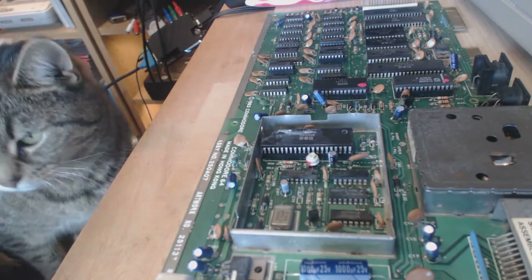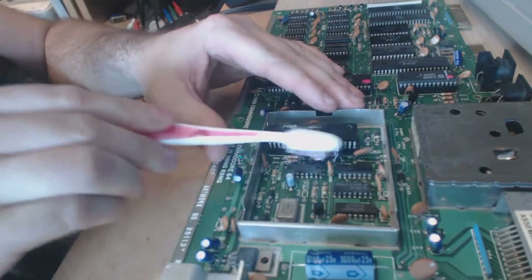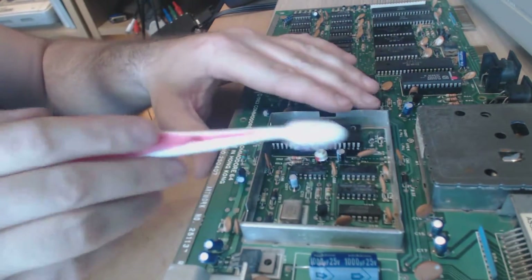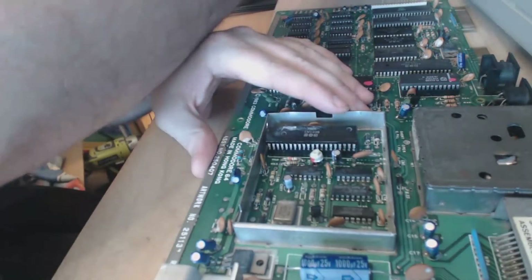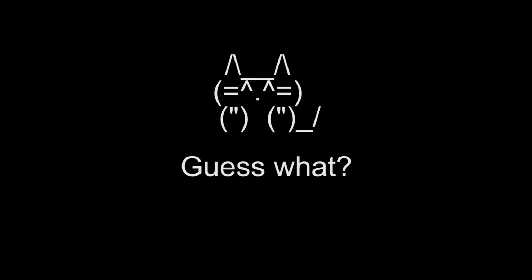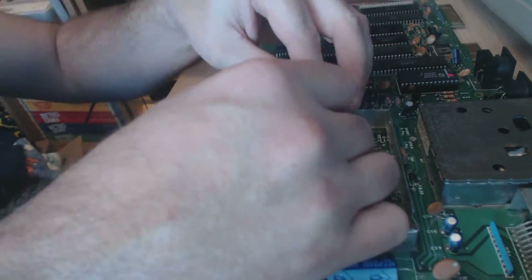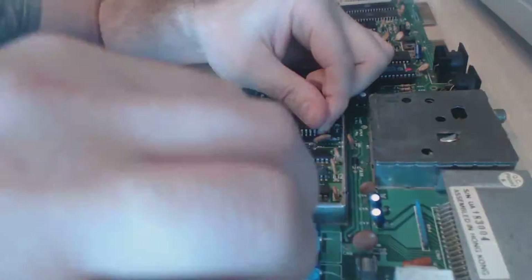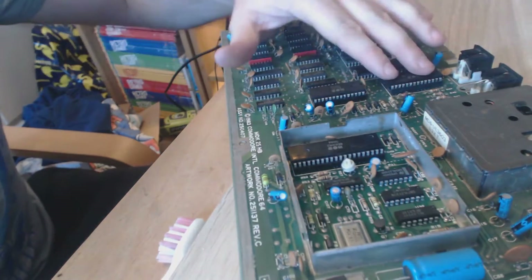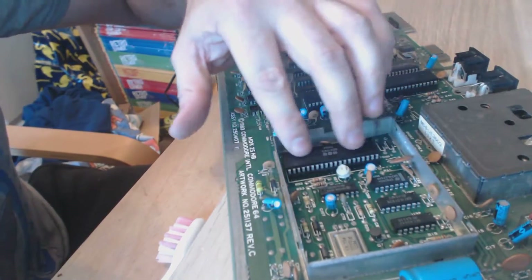I don't know why. I've been trying to clean it with a bit of alcohol. All the chips are in. That's me old SID. That's the old PLA. I just wanted to see if that SID is any different. That's the VIC-2 chip.